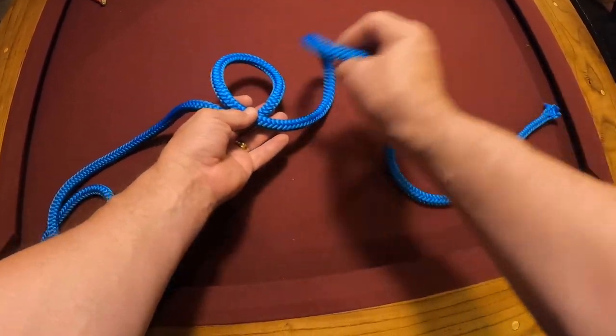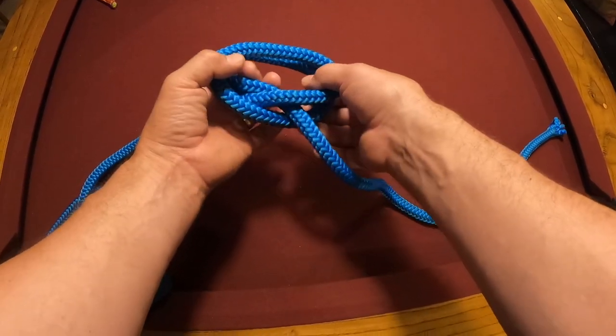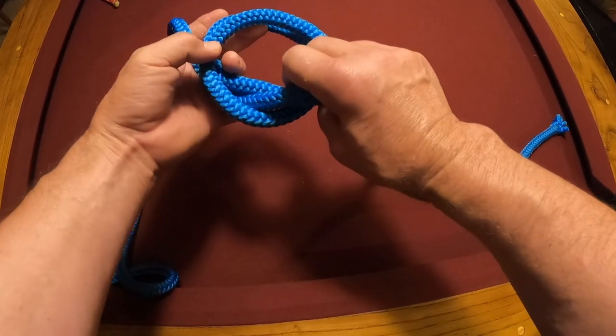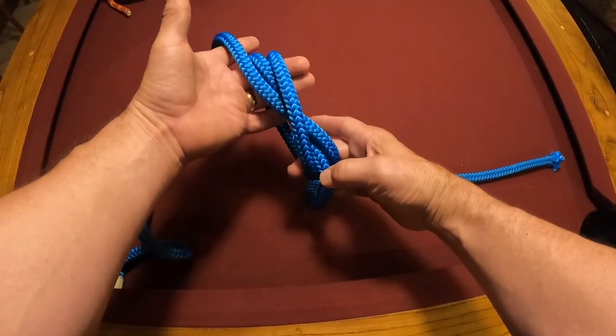One round turn, second round turn, invert them, and that is your clove hitch. You can put something in the circle and haul it up the tree.